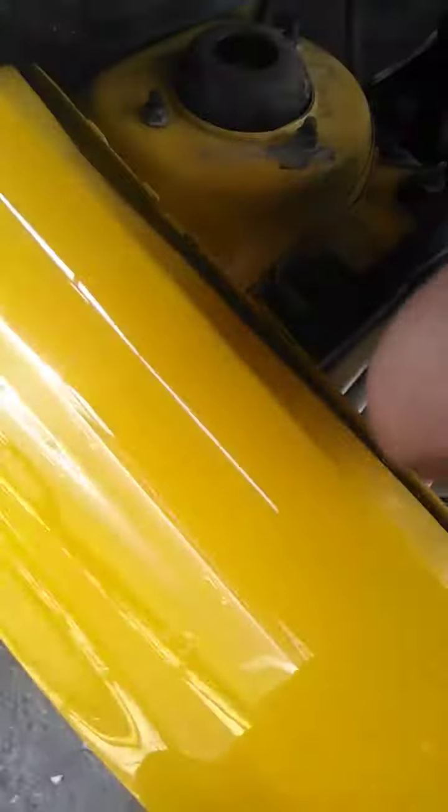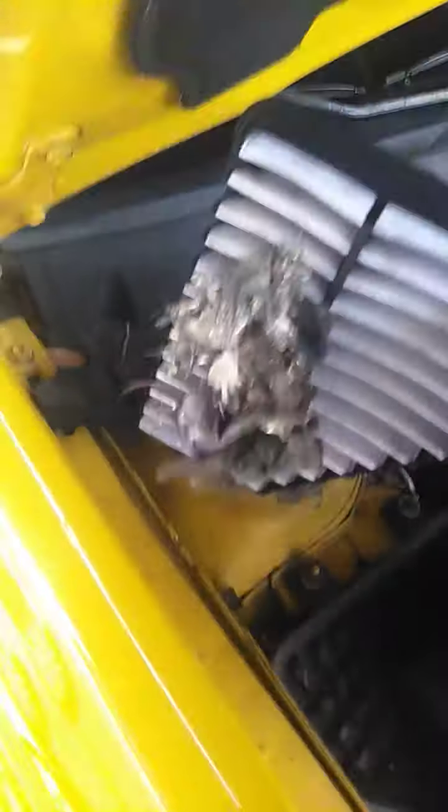We're gonna lift this up like so, remove the air filter out of there — and some rat droppings out of there. We're gonna vacuum all this up, put the new one in, put the two clips back on, and we'll be good to go.